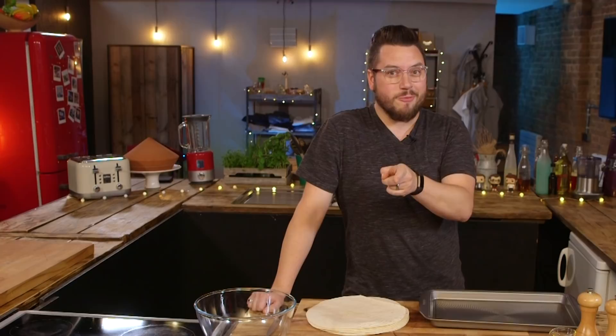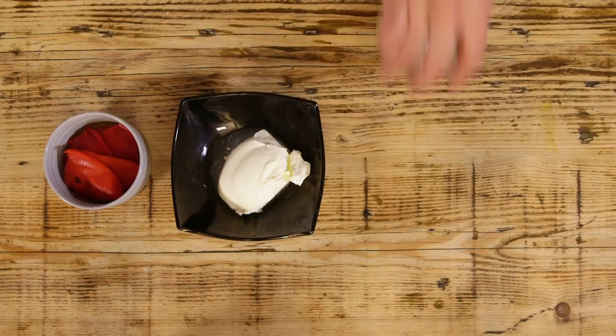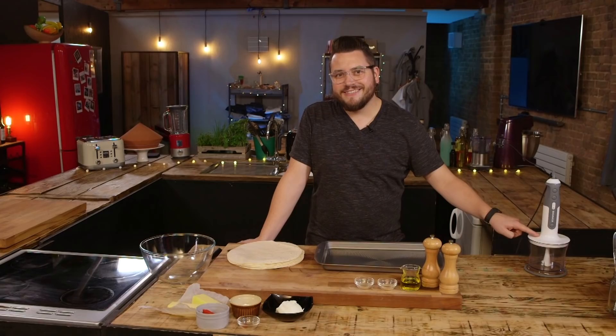We're going to show you how to make all three and compare them at the end. For my baked tortilla chips, I'm going to be using tortilla wraps, onion powder, garlic powder, oil, salt and pepper. And for my pimento cheese dip, I'm going to be using cheddar cheese, pimento peppers, cream cheese, Greek yogurt, and celery salt and cayenne pepper.